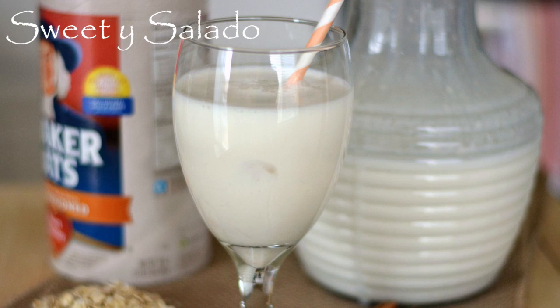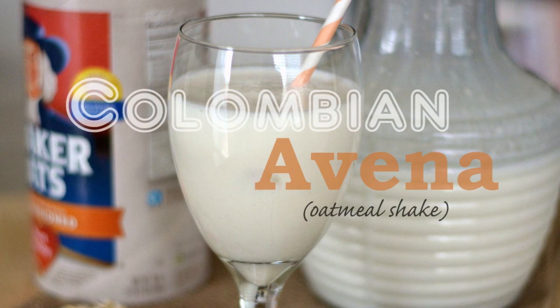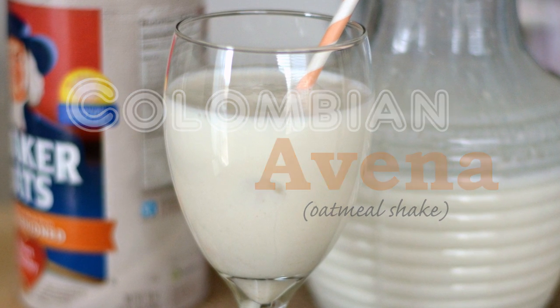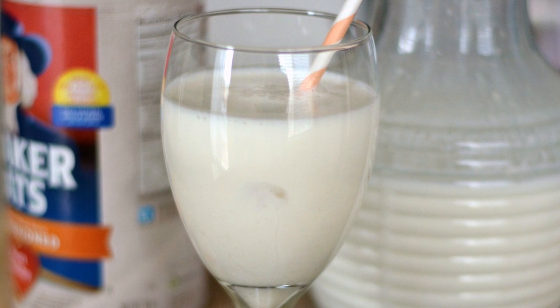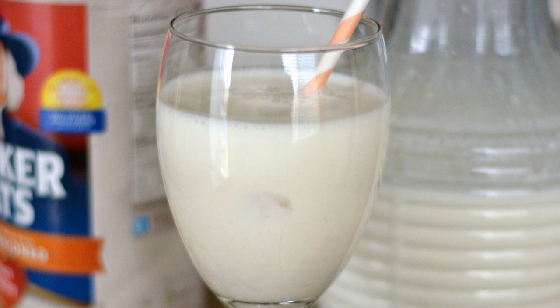Hi everybody, this is Dayana from Sweet Y Salado and today we're gonna make a very popular drink in Colombia — Colombian avena, which is an oatmeal shake or smoothie. This is made with milk, oatmeal, sugar, and cinnamon. This is so good it's ridiculous, I'm not kidding.